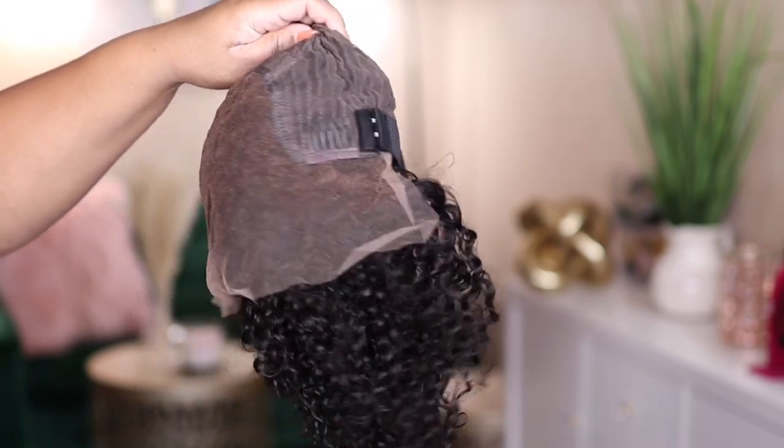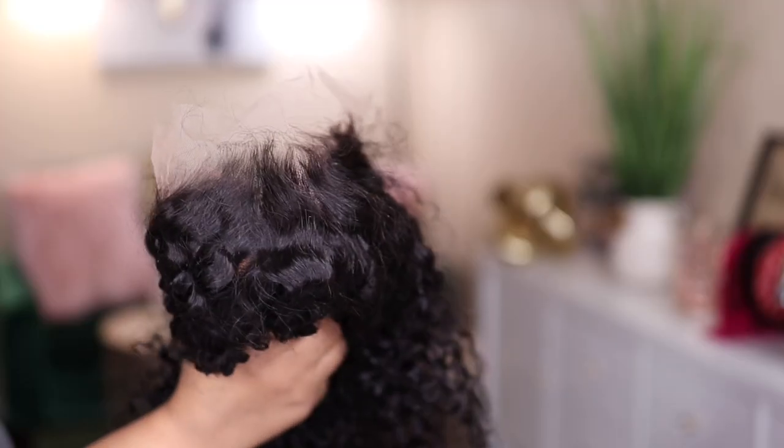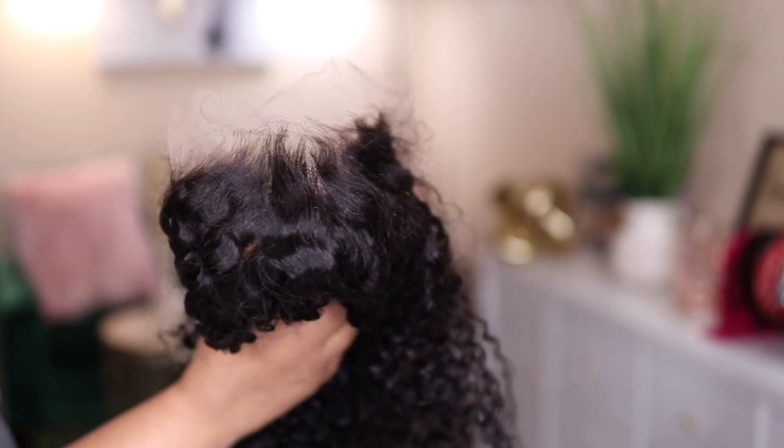This one does also have that nice skin melt lace, but this unit comes with your two combs on the side, a comb in the back, your adjustable straps, and it also comes with an elastic band.